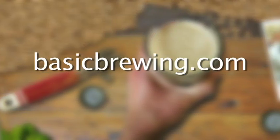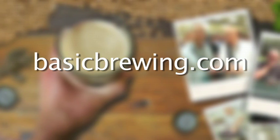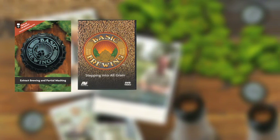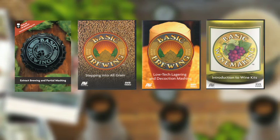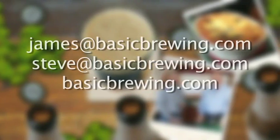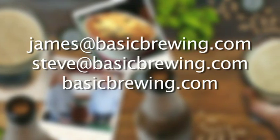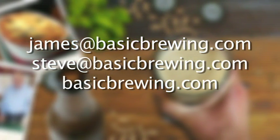Come and visit us on the web at basicbrewing.com, where you can find archived lists of both our audio and video podcasts on home brewing. You can also find our DVDs: Extract Brewing and Partial Mashing, Stepping into All Grain, Low-Tech Lagering and Decoction Mashing, Introduction to Wine Kits, and for a limited time, our 2012 Brewer's Logbook. Drop us a line — we'd love to hear from you. Write to james@basicbrewing.com, steve@basicbrewing.com, or use the contact form on basicbrewing.com.